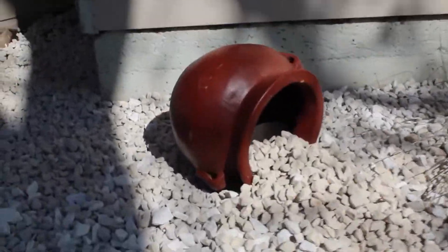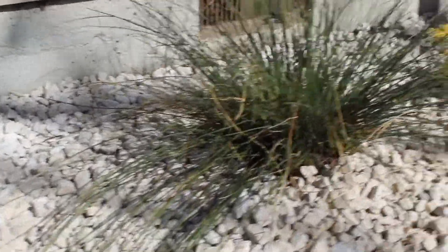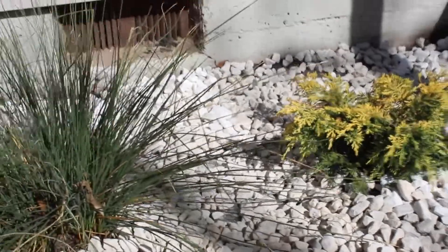That is it — this is the final look of my new flower bed. As always, I thank you for your time, I hope you enjoy the rest of your day, and don't forget to like, comment, and subscribe for more videos.